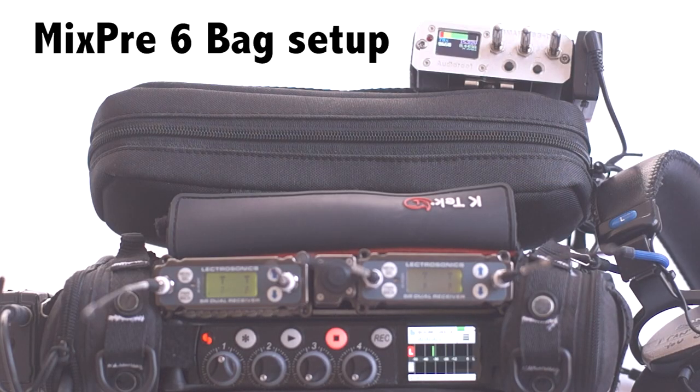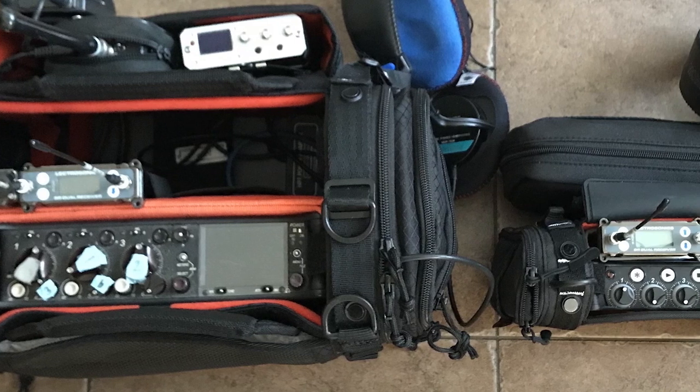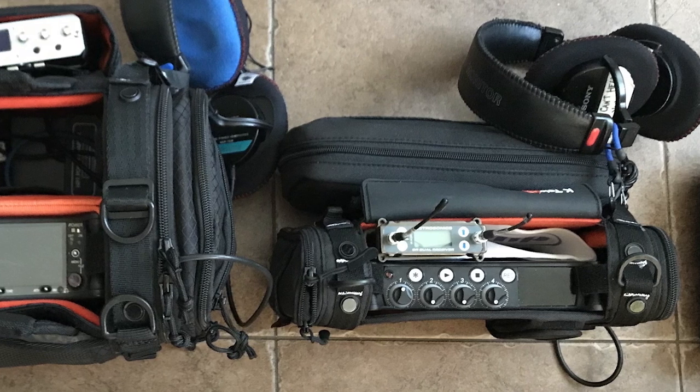In this video, I will be showing how I've set up my MixPre-6 bag. Although my primary mixer is the Sound Devices 633, I've used this little rig a lot over the past year and it's perfect for small jobs requiring four channels or less.